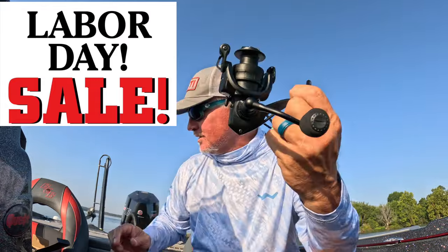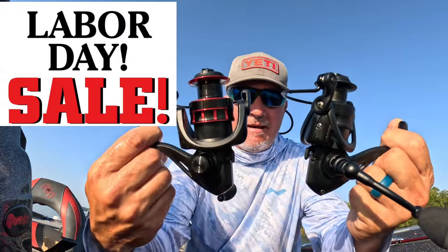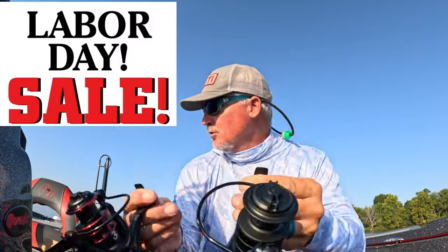We got the brand new reels — matte black and a red and black, matte black. These are carbon fiber reels, guys. We just got them in, the new 1000 series. Got the 3-pound fishing logo on them.